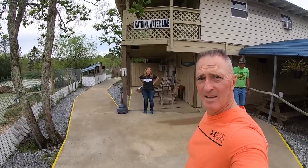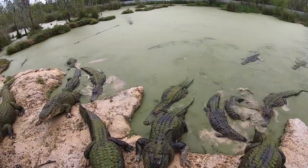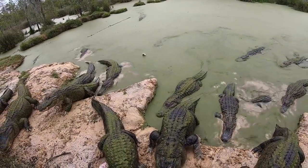Checking out the alligators — some are pretty huge. Their biggest is 14 feet 3 inches. A lot of these are what they call nuisance alligators, meaning they were found in people's backyards, swimming pools, and neighborhoods. Wildlife game and fishery calls the people here to come pick them up and bring them in. They have about 50 gators here — before Katrina they had about 250. You can see the Katrina waterline marked here showing how high the water got. We're about to take a boat tour with Tim.